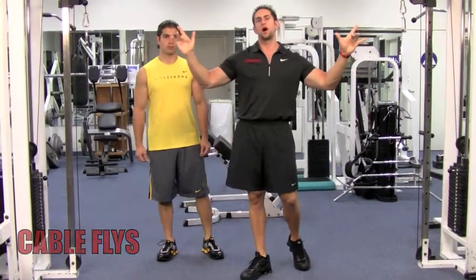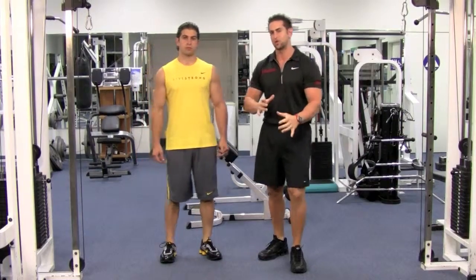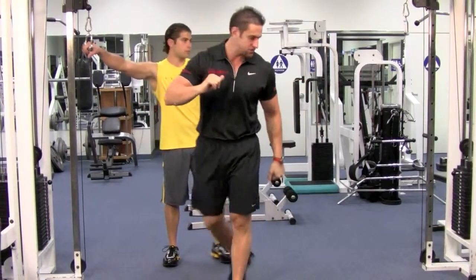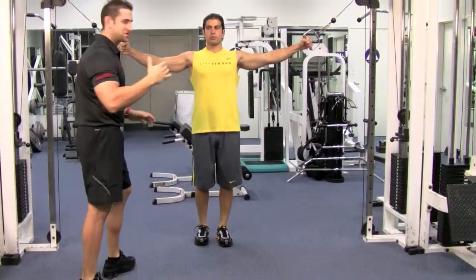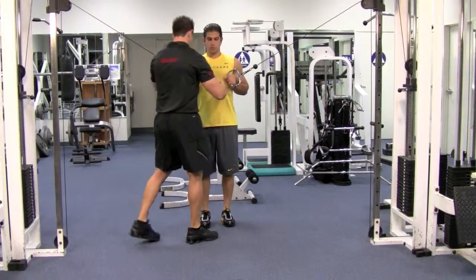Make sure the cables are all the way on the top. This is a little tricky — how we start this exercise so you don't get tendinitis. Go ahead, grab the cables. Now you're going to step back and tuck in your arms by your side. Shoulders back and down, chest up.